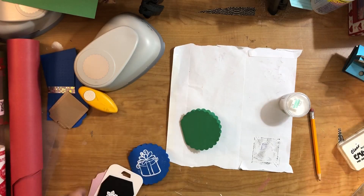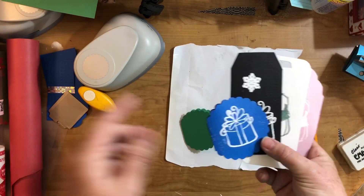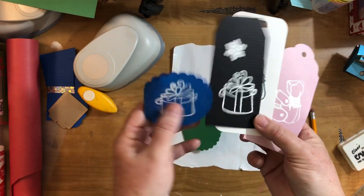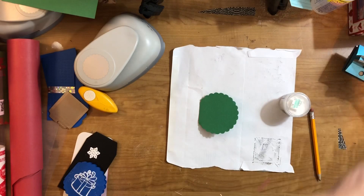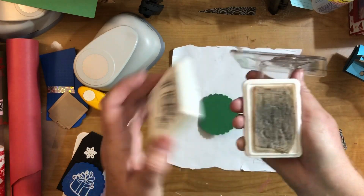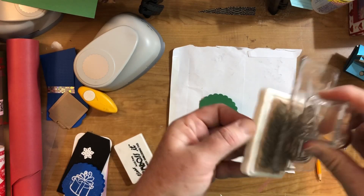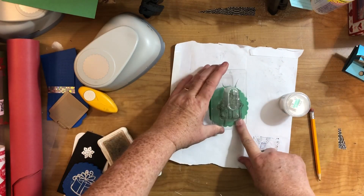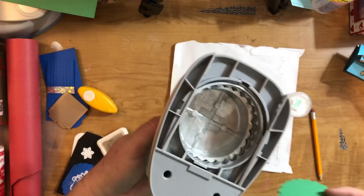There are all sorts of embossing folders out there and you can emboss tags with them. There's also embossing with powders — embossing powder and a heat gun. My daughter used to do this a long time ago and I thought I'd give it a try. The thing about it is you have to get a good stamp image and you have to be careful not to smudge it. You use an embossing pad — this one is old, it's sticky, and the embossing powder is going to stick to it.